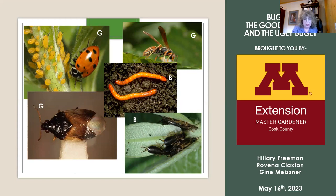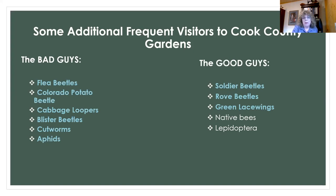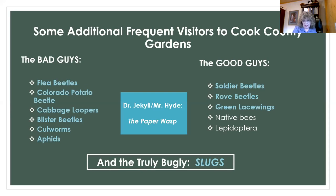We're going to talk about the bad guys: flea beetles, Colorado potato beetles, cabbage loopers, blister beetles, cutworms, and aphids. We're going to talk about the good guys we've seen in our gardens: soldier beetles, rove beetles, green lacewings, native bees, and lepidoptera — which are butterflies. And then finally we're going to talk about the paper wasp, who is a true Dr. Jekyll and Mr. Hyde. We will end with the truly ugly bugly — the slugs.